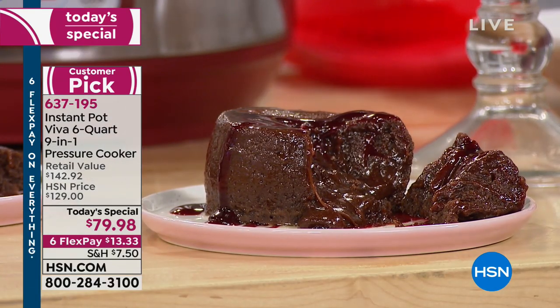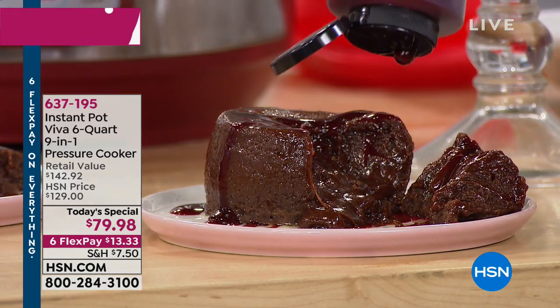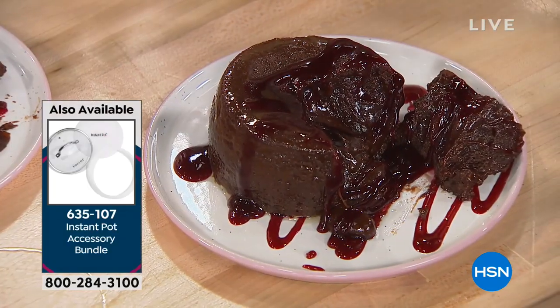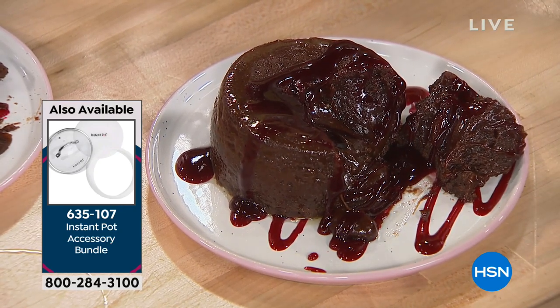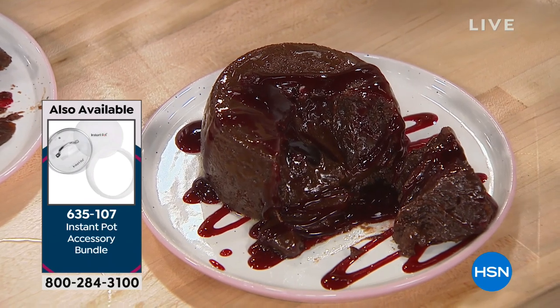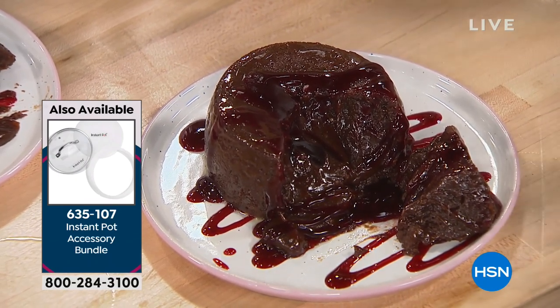It's hot lava cake with raspberry sauce. Could you imagine serving this to your guests? You could do the smaller ramekins too.